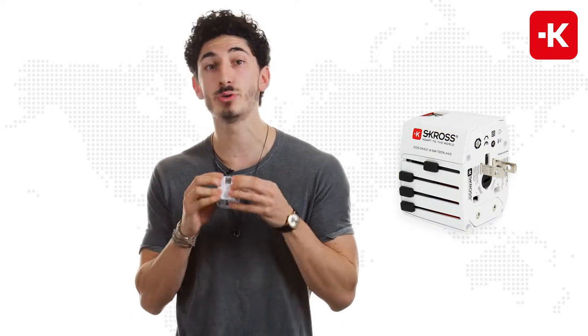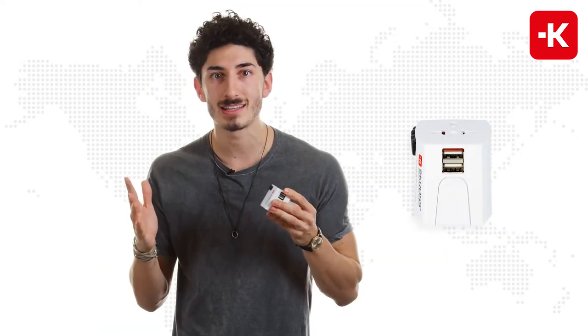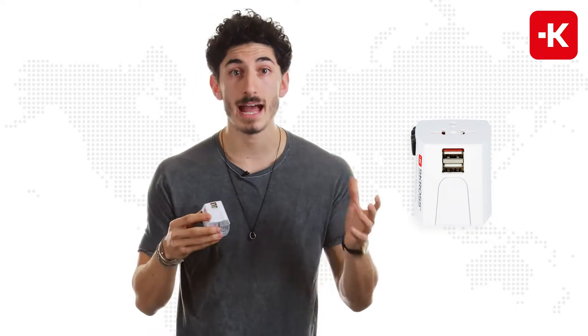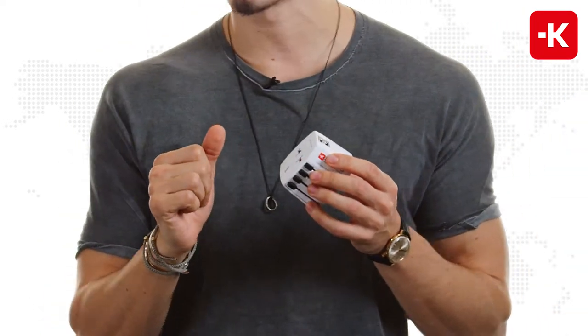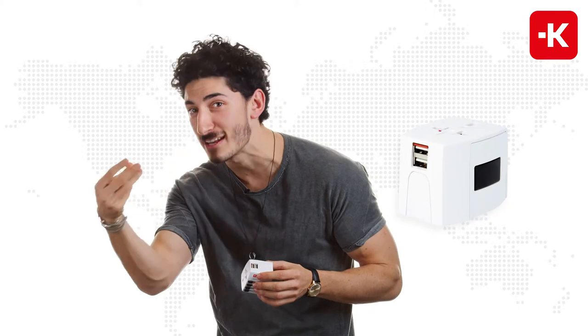Now if you turn this around, you see we have two individual USB ports. For me, this is personally the perfect device, because now I can plug in my smartphone, my tablet, and even a shaver, since this is a 2-pole adapter. Now clearly I forgot to shave today, but luckily I can pantomime just a little bit.